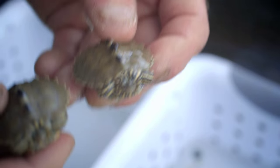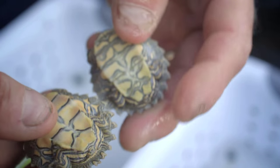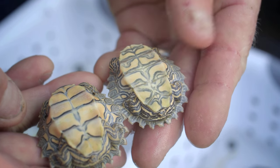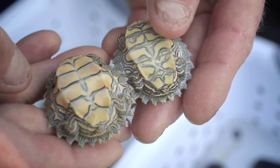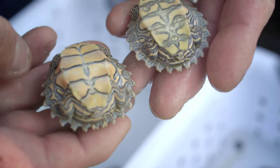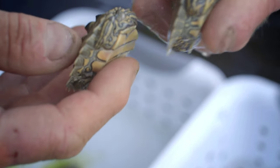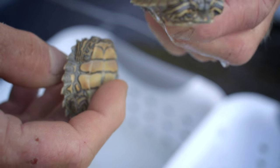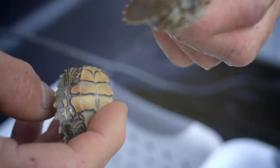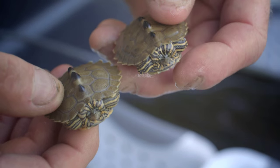Now this is the southern version. They almost look identical on the top, but you turn them over and the pattern is completely different. So this is the southern version and the northern — these are both called Black Knob Sawbacks. Great little turtles. The females of this southern species get about eight to nine inches, compared to six inches here. The males stay about four inches.